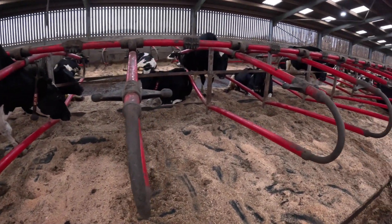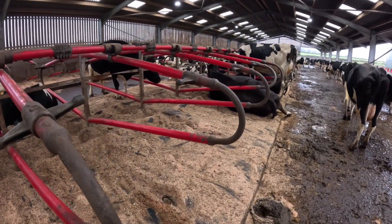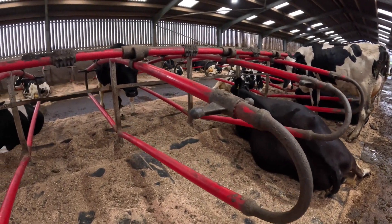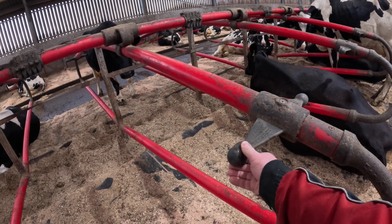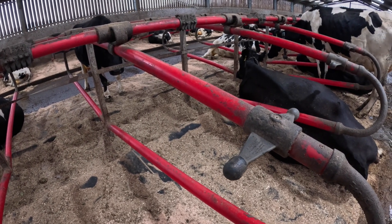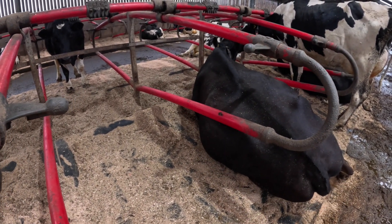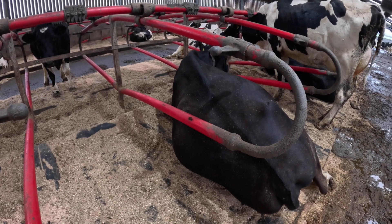We decided to go for Easy Fix cubicles — extremely comfortable for the cows, as you can see. They absolutely love laying down in them. These are what they call cow guides; it helps to stop the cows laying in backwards and also keeps them nice and straight so they lay as straight as possible. As you can see, Daisy's laid down here. She's got her back against the rail. There are no rub marks on the cows at all — makes them extremely comfortable.